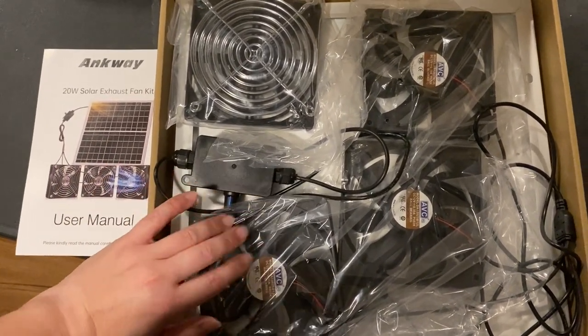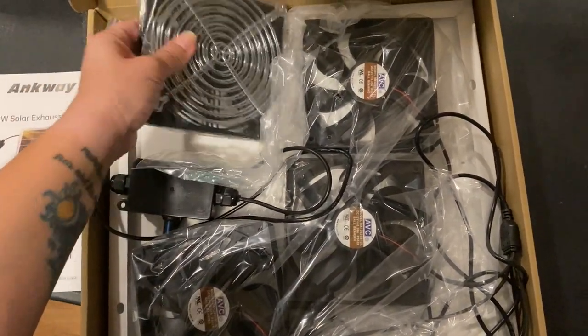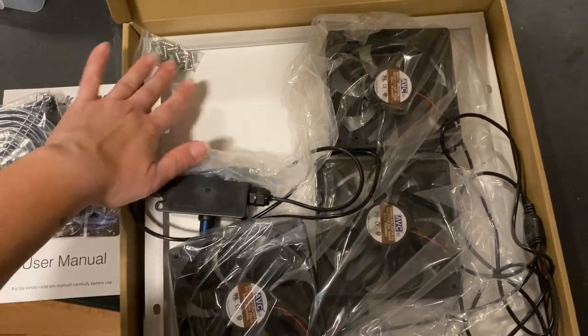So you get the three square fans, you get the governor, you get the guards, of course the instructions, and then you get the solar panel — which is this entire piece — and then you get the mounting hardware.